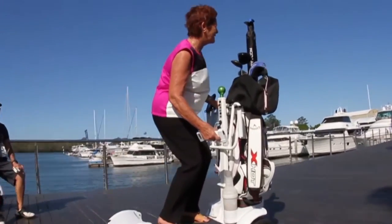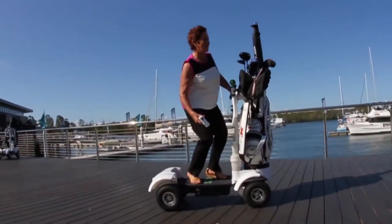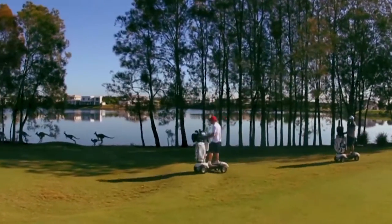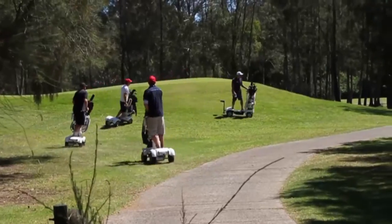We've enabled as many safety features into the product as possible. Golf courses are telling us they feel it's safer sometimes than golf carts. The riders go directly to their own balls. They've already selected their club as they're approaching the ball — they make two or three steps off the board, hit the ball, step back on the board, and they're off to their next shot.